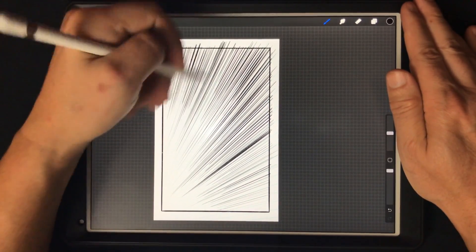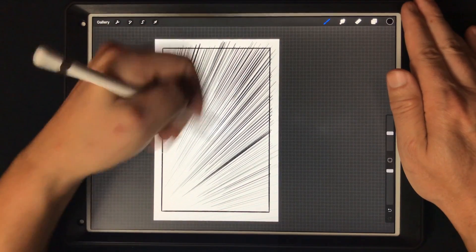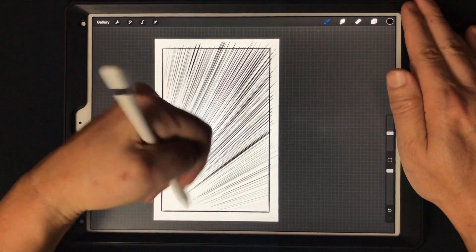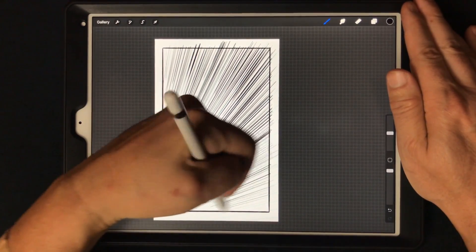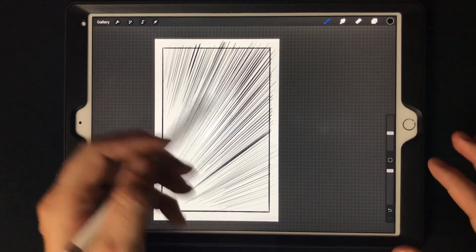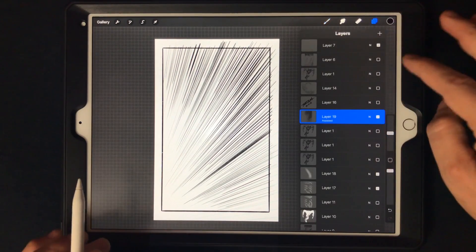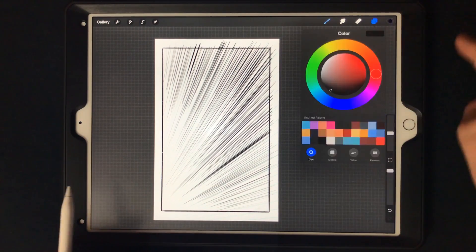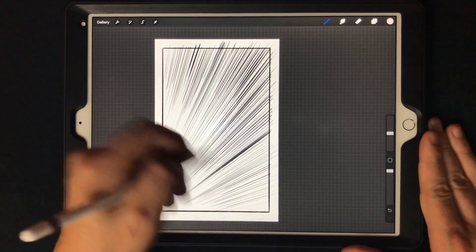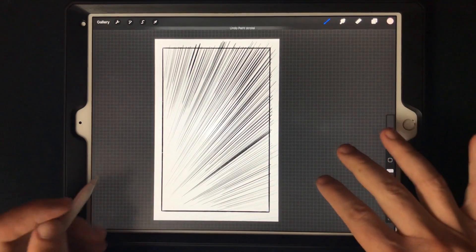All right, let's say this is about enough — you can also do some shorter ones in various areas. Now what you can do is either erase from here and do your negative lines, or create a layer, switch it to white, and do these cool little strokes. That's not actually white — let me select the right color.